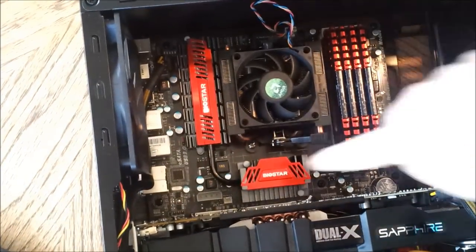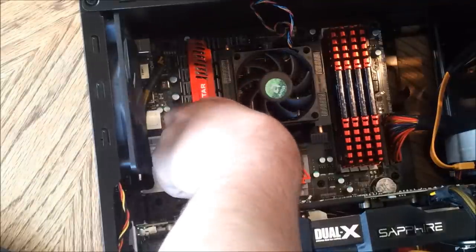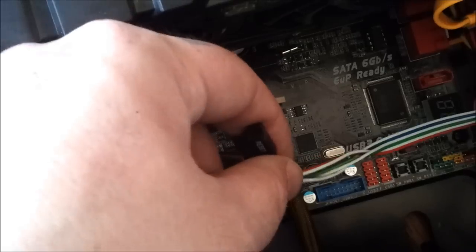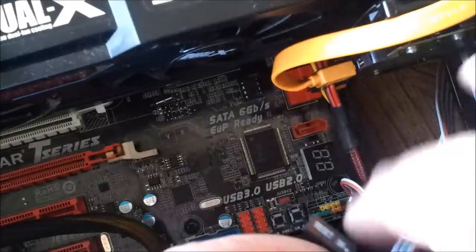That's my rear fan port. There's the power for it — it comes right off the motherboard. Any other fans you have will be the same thing. Just follow the system fan header.